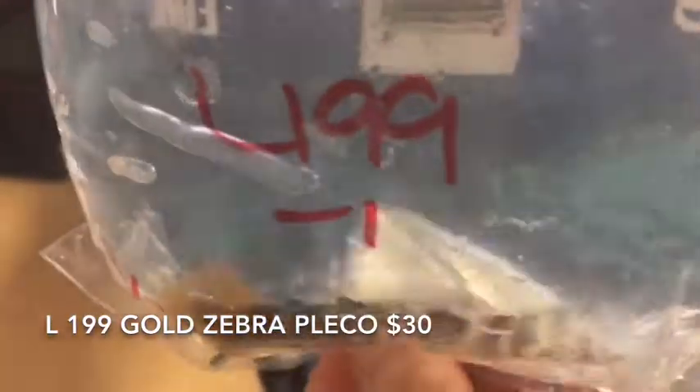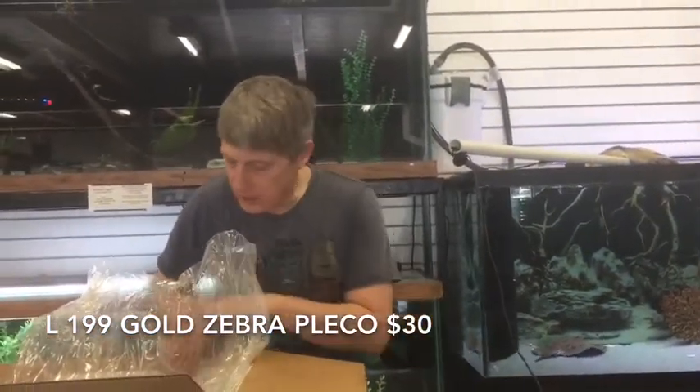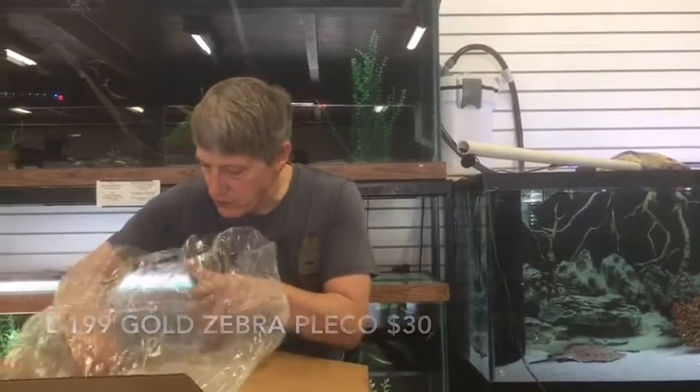They call them the Gold Zebra. They're a $30 fish, not a $130 fish. But they're a really nice high-band relative of the regular Zebra plecos.